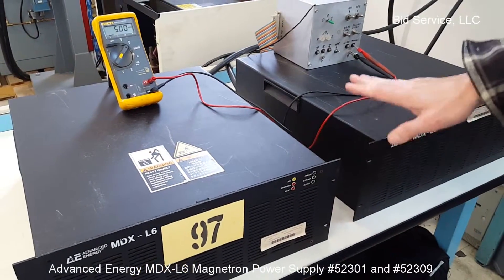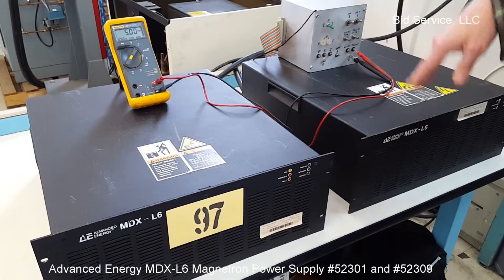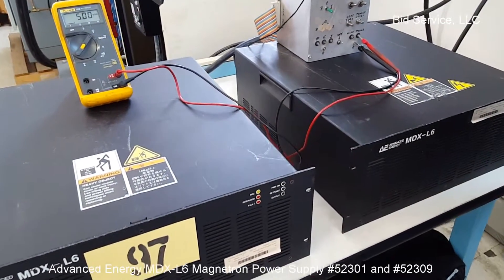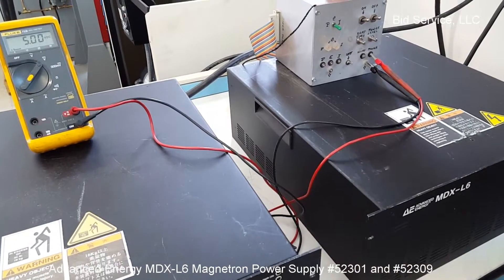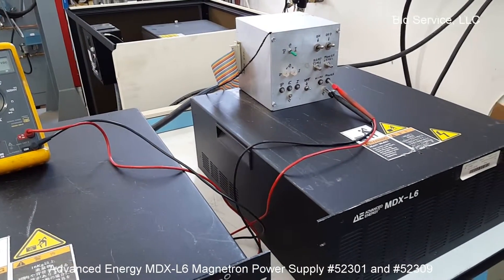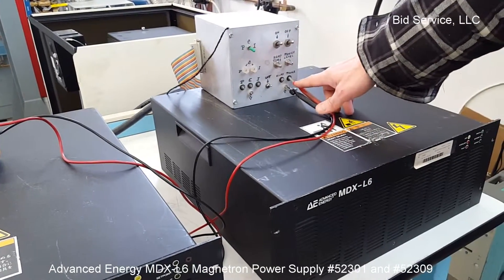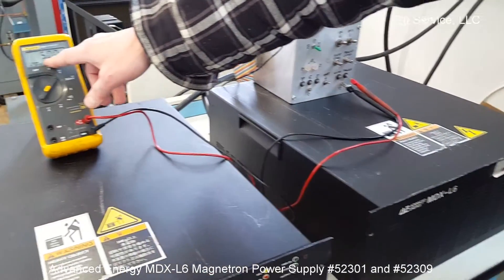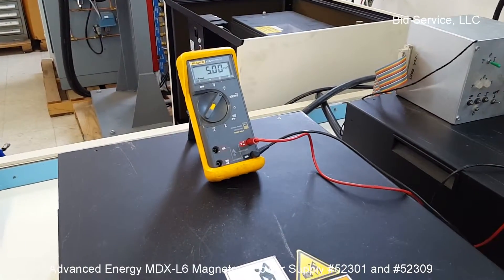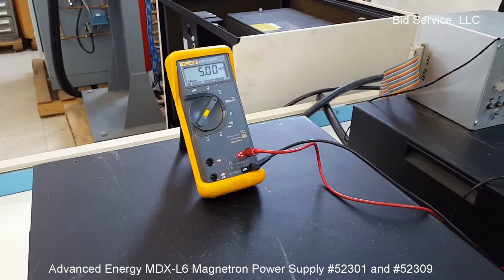We have the two MDX L6s. We don't have the controller for it, so this was good for us to act as the controller. Right now my input power is going to be half of the power that's available, so we have about 3,000 watts.